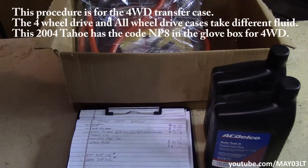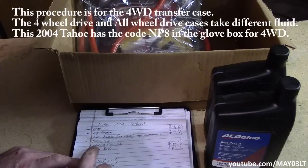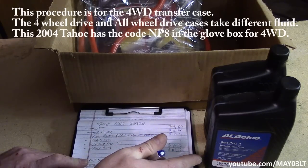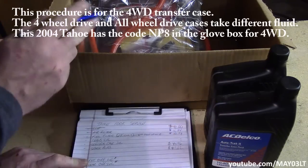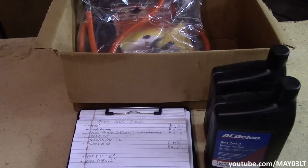We're back on the Tahoe 100,000 mile service. Today's mission is going to be to service the transfer case. I've got a couple quarts of AutoTrac 2 here because mine is four wheel drive, not all wheel drive. Apparently the all wheel drives take a different type of fluid, and I've also got my transfer pump. I'm going to get this thing up in the air — you get a better view when I put this thing up in the air.